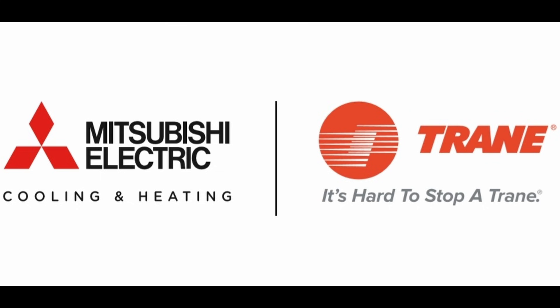9. Mitsubishi, Trane, and American Standard have merged their operations to manufacture and sell ductless mini-split products in the United States. These units can be branded as Mitsubishi EasyFit, Trane Mitsubishi Connect One-Way Cassette, or American Standard Mitsubishi Nexus One-Way Cassette. All these products are exactly the same and are interchangeable — produced in the same factory with only the logo on the front face differing.